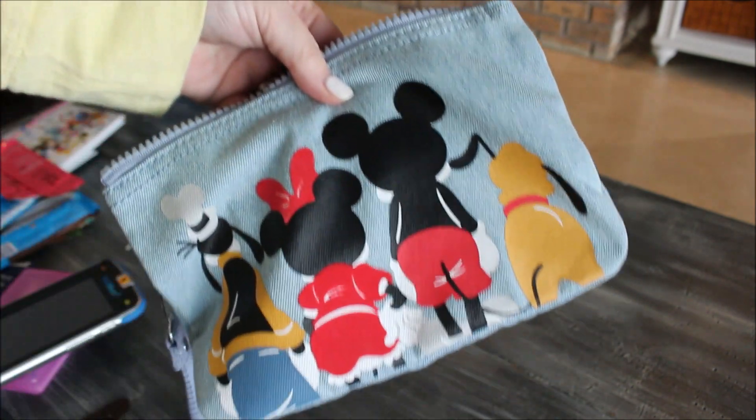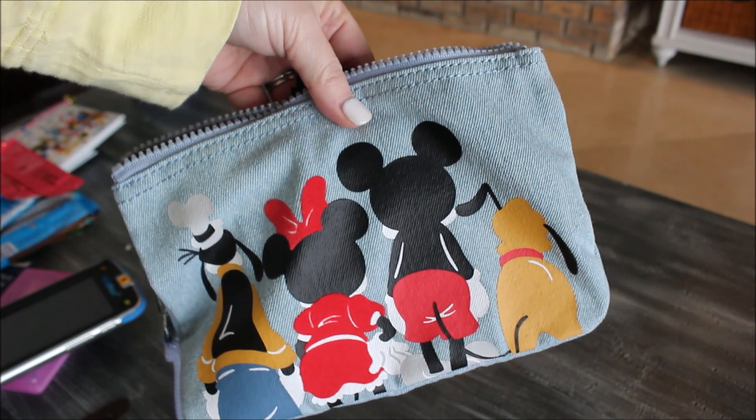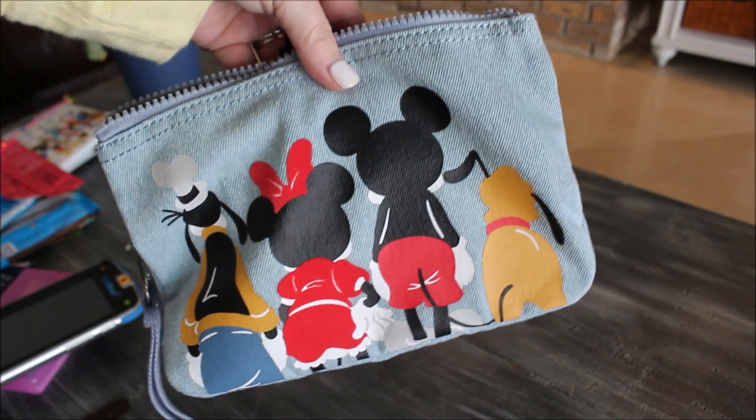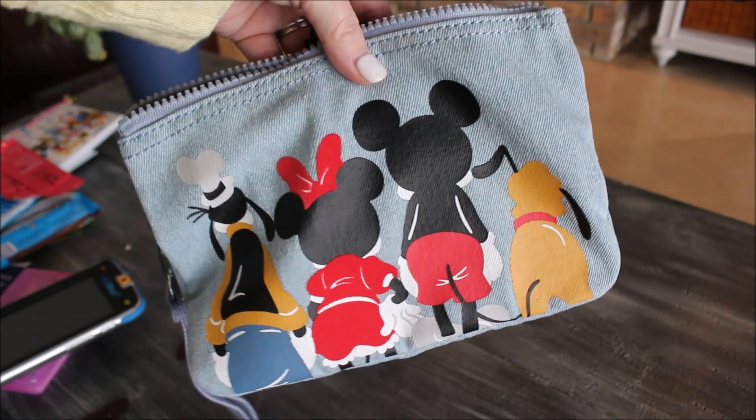So that's everything I have packed in this Kipling bag. I hope this review is helpful — I'll have all the links below. I'm going to go before I start coughing and lose my voice again. I'll see you guys very soon!